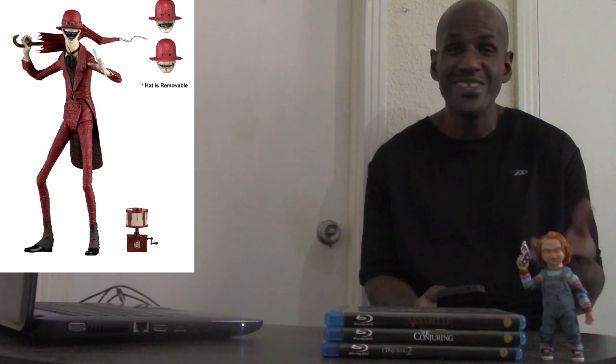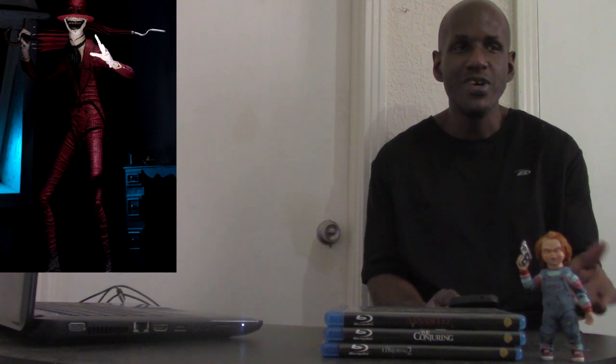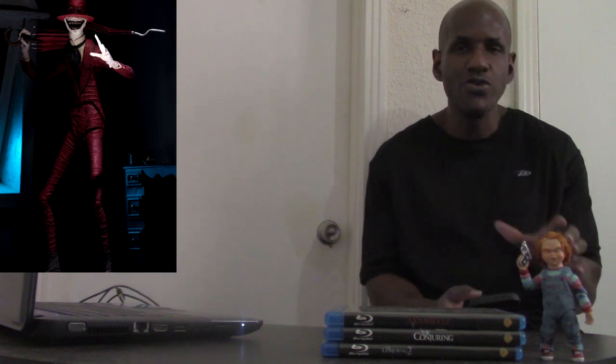Eventually NECA will probably give us an Annabelle figure, which would be awesome, and a Valak figure too. There are other characters I could see them making as well, like the demon from the Annabelle films — I think that would be a cool figure too.